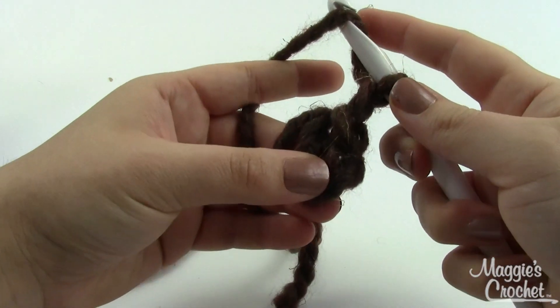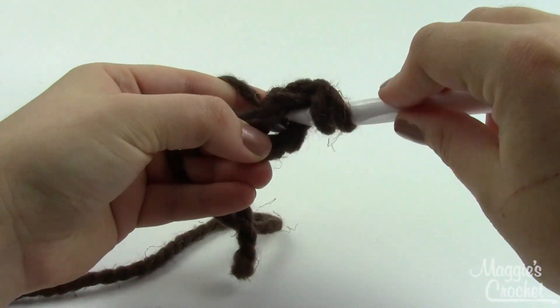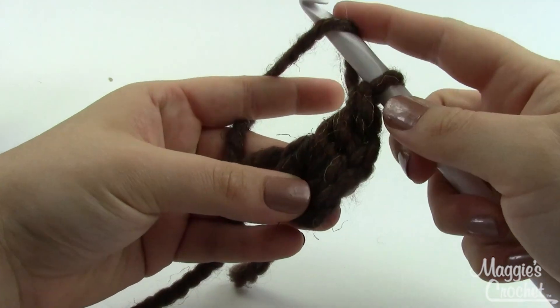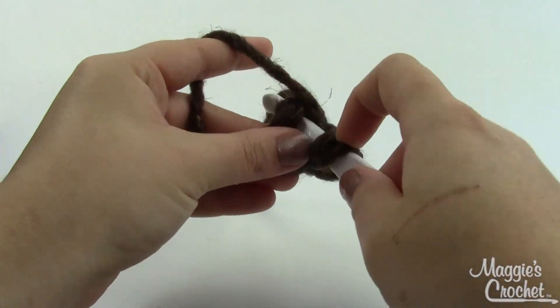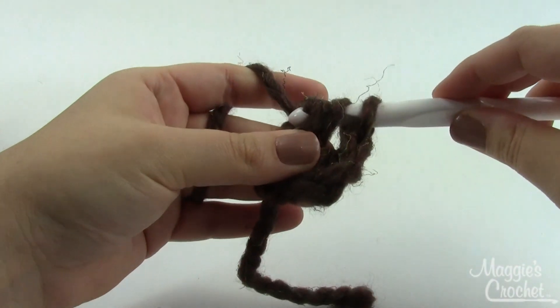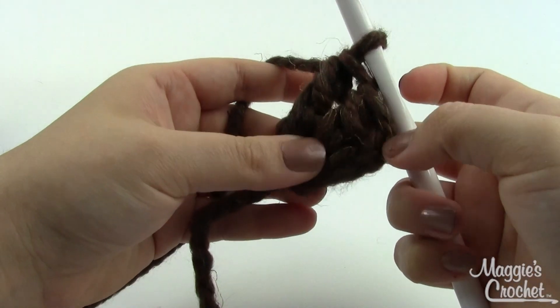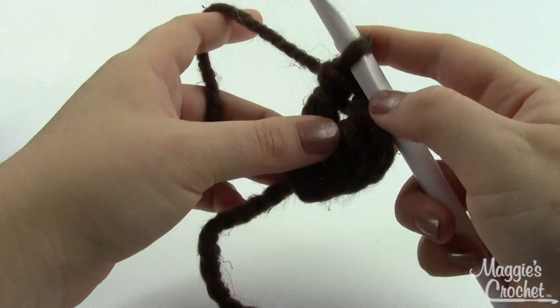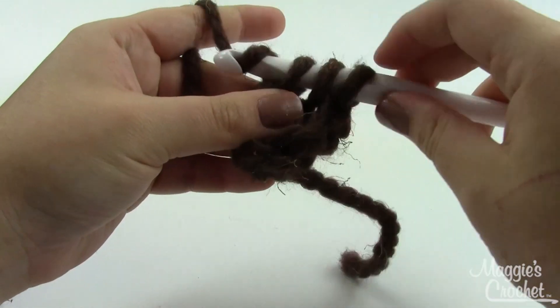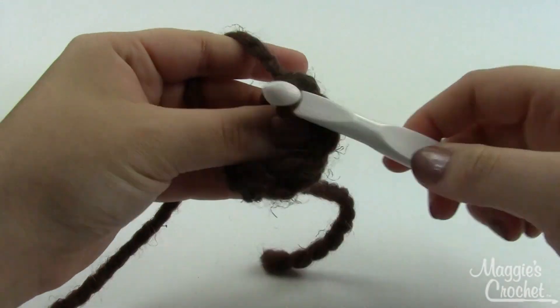Once you've got that ring, chain one and then work 12 double crochets into it. Yarn over, insert down into the ring, pull a loop through — you've got three loops on your hook at this point — pull a loop through two, pull a loop through two. That's one double crochet done; you need to do ten more. I'll work on that and once I've got those ready, I'll come back and show you round two.